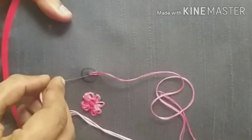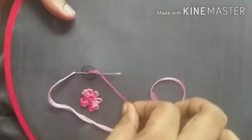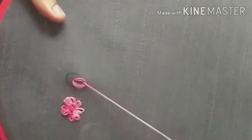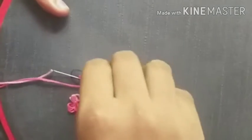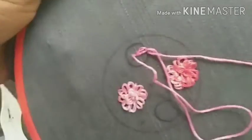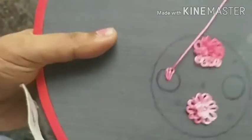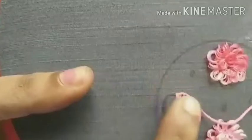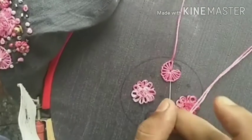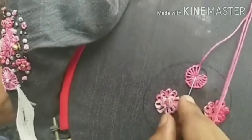We will put the center needle in the outer portion. We will put the chain stitch on the chain stitch. We will put it in the center and do the same thing. We will put the chain stitch on the chain stitch repeatedly.